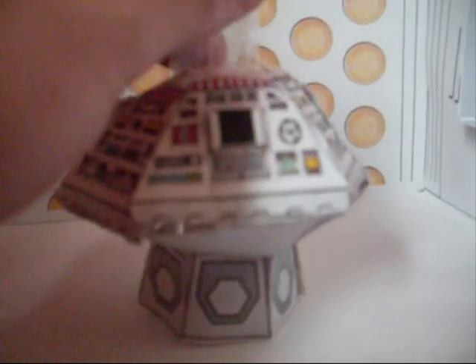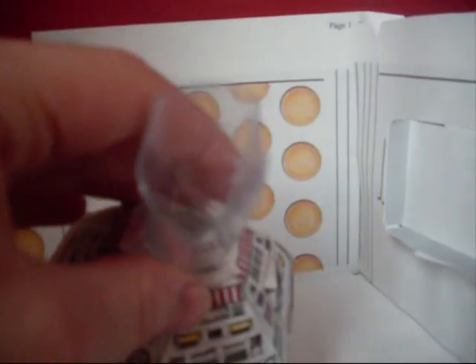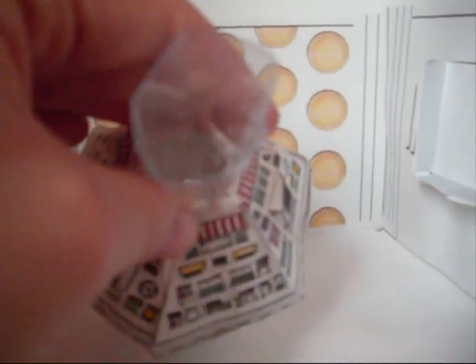And this is the central column. I haven't attached it, because I might want to move it around. You can see the central column. I'm going to have a bit of plastic out of something, and it can move up and down, like a normal TARDIS.